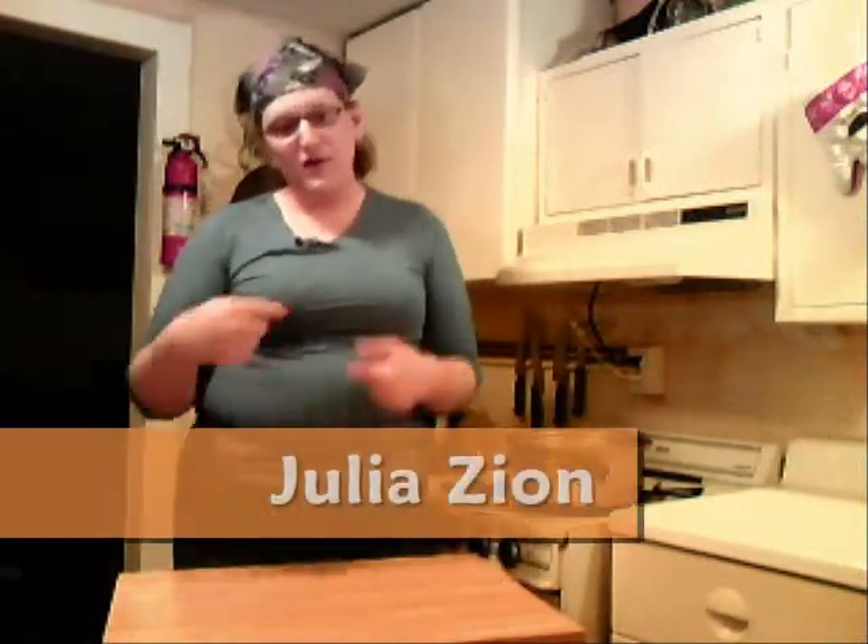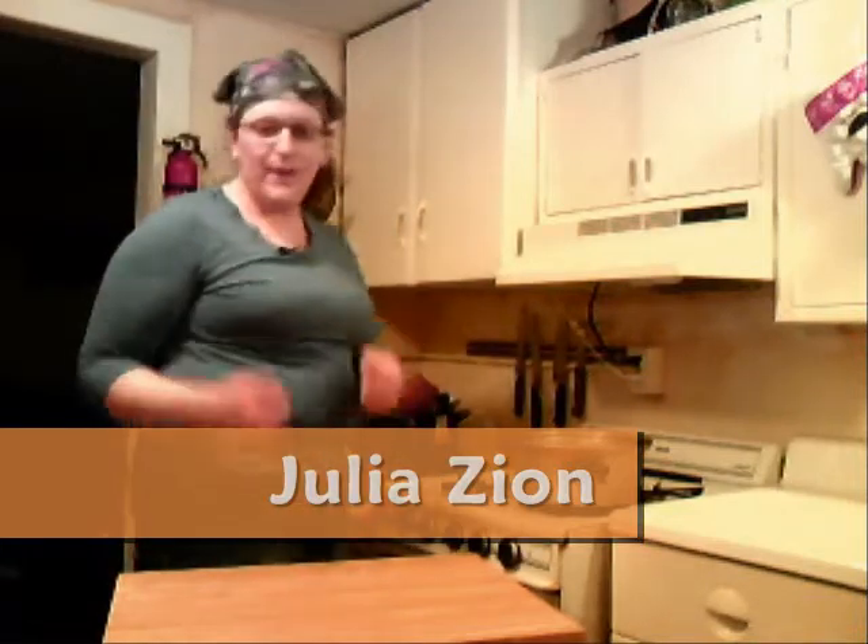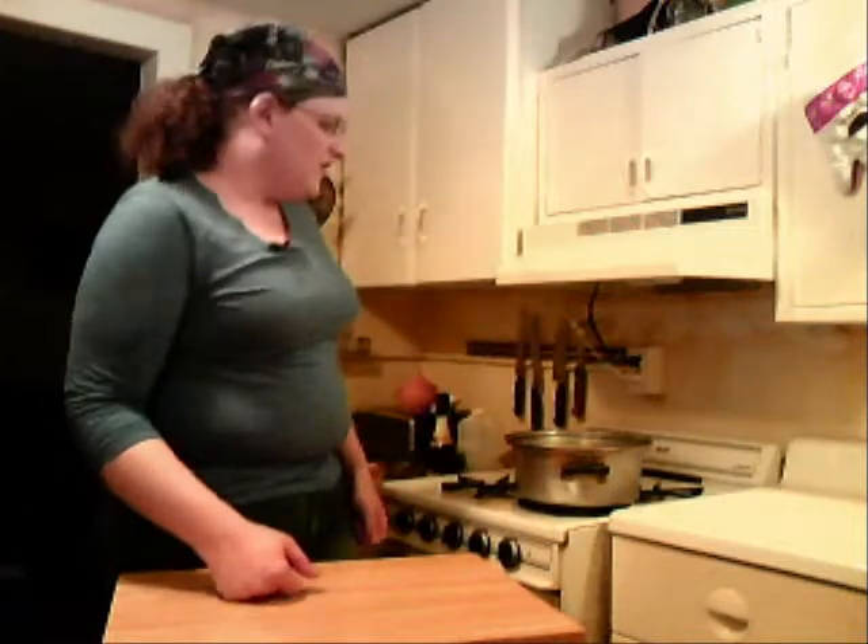Welcome back to my kitchen for Season 2 of Julia's Sunday Dinners. I'm Julia, and as you can see, I have a nice little set piece here so I'm not turning my back to you all the time, and you don't see my crappy counter on camera as often.